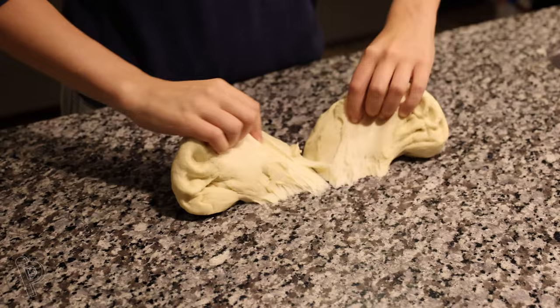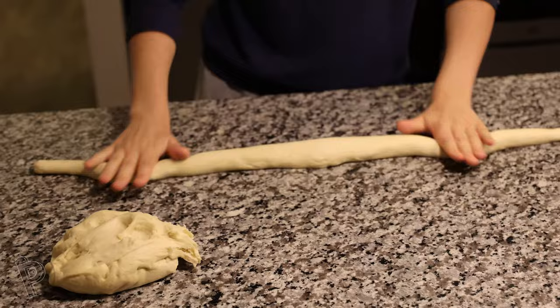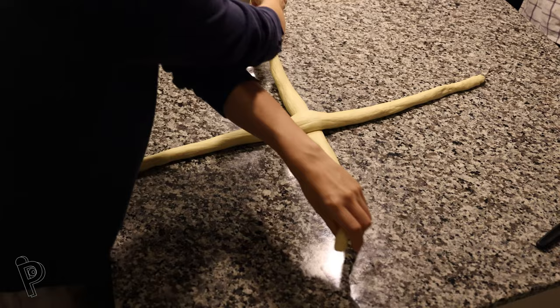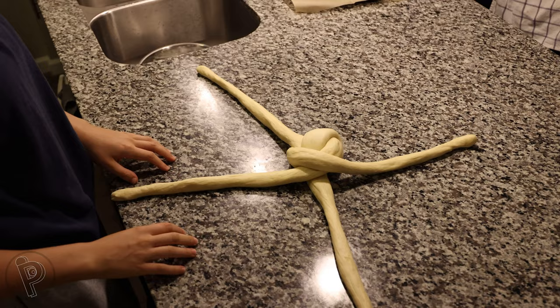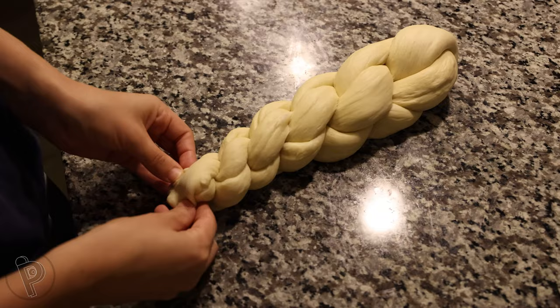Then take the dough and slice it into quarters. Roll all of these quarters into long rolls — they should be about 30 inches or 80 centimeters long. Take two of them and lay one of the rolls over the other one, forming a cross. Grab the two ends of the horizontal roll and cross them over the vertical roll. Then cross the vertical roll over the horizontal roll below the knot. Continue this process until the rolls are getting too short, then press them all together at the end.